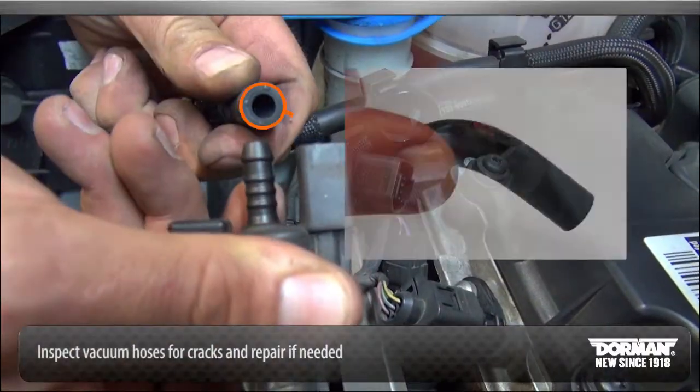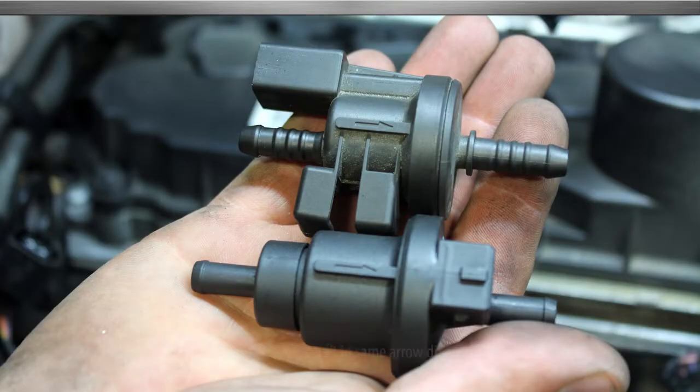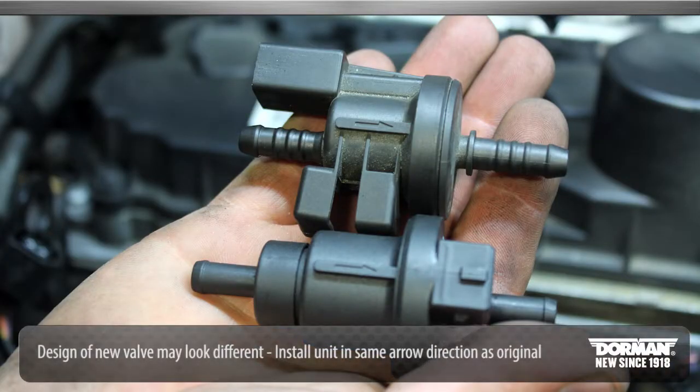Make sure to inspect the vacuum hose for cracks and repair if necessary. Note that the design of the new purge valve may look different from the original.